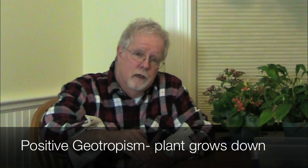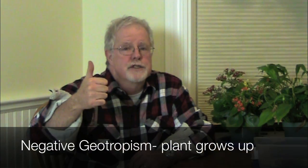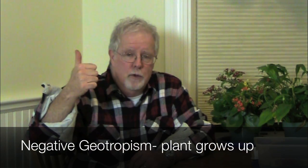All right, boys and girls, you should have watched the first video on geotropism. Remember, positive geotropism is when the roots grow down. Negative geotropism is when the stems move up away from gravity.